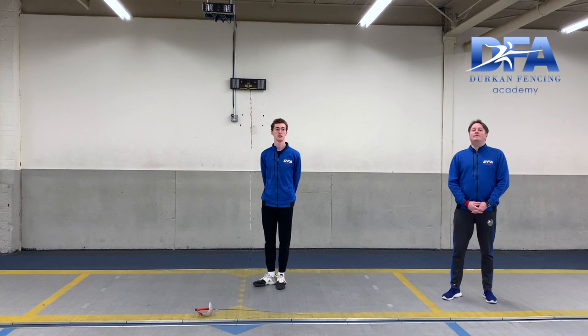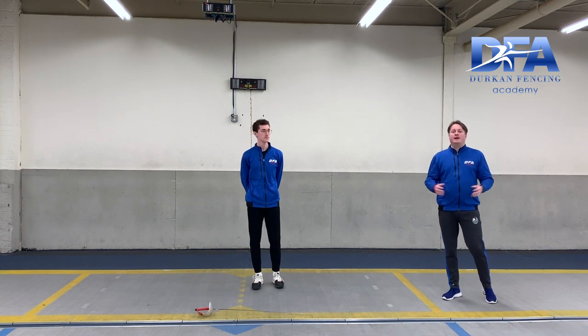Later, in future weeks, we'll add hand drills on top of that. But for now, we're going to keep it pretty simple on our first day with footwork.